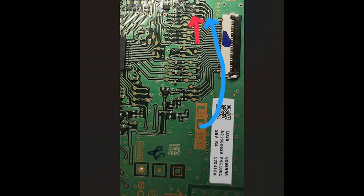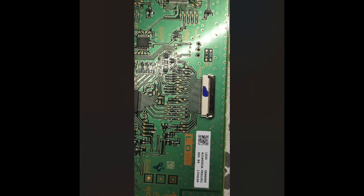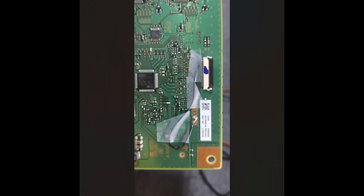This fools the startup process and gets the TV working. This is what the inverter board looks like zoomed out — if you have the same one, this is the fix you're looking for. This is where I cut pin number four, and this is what it looked like after. I soldered a wire from here to the ground and just put some tape over it. That's basically it.